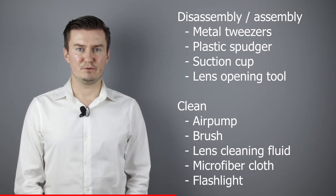For cleaning the lens I will use an air pump, a brush, lens cleaning fluid, and a microfiber cloth. For checking the lens elements I will use a flashlight.